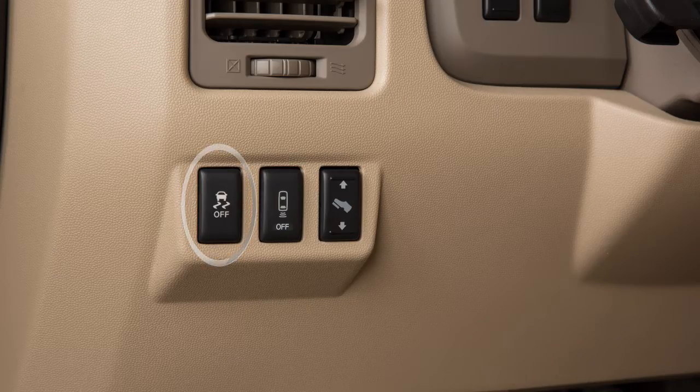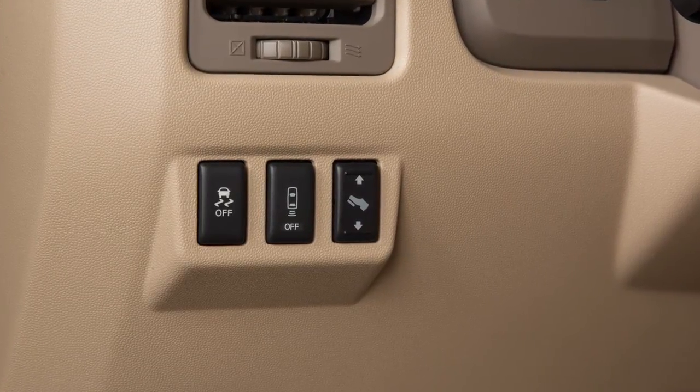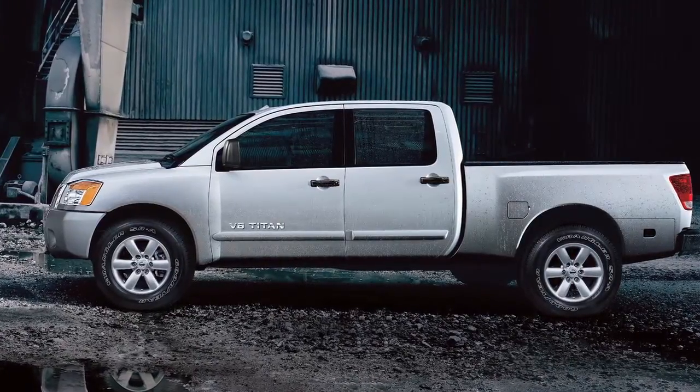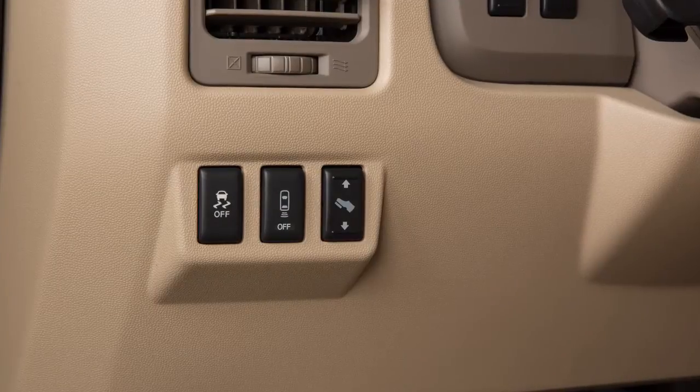The Vehicle Dynamic Control system uses various sensors to monitor driver inputs and vehicle motion. Under certain driving conditions, it controls brake pressure and engine output to help the driver maintain control of the vehicle.